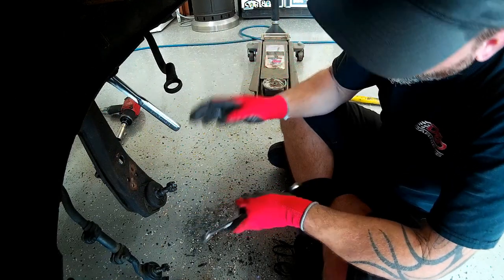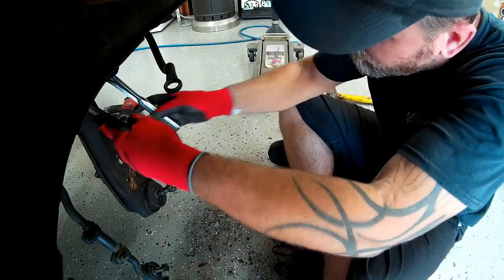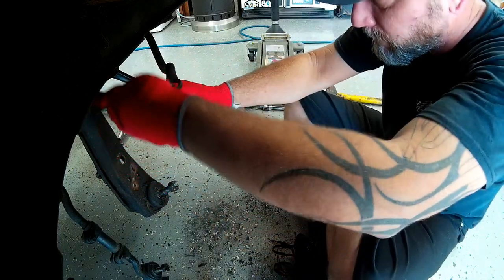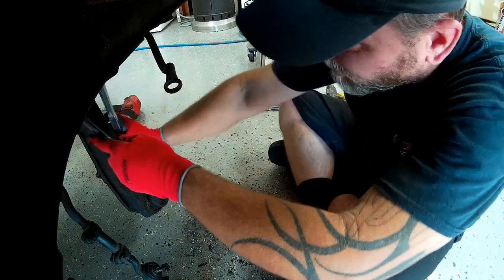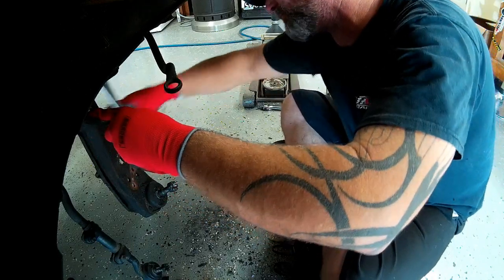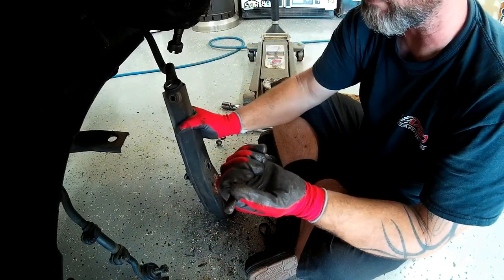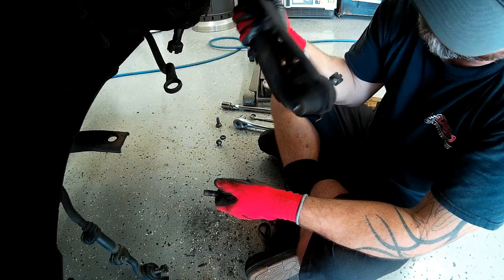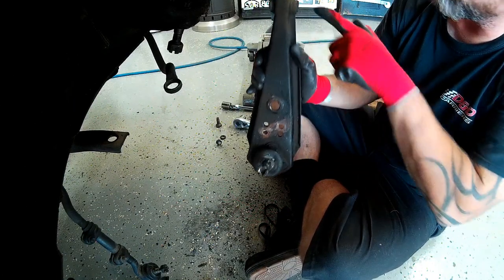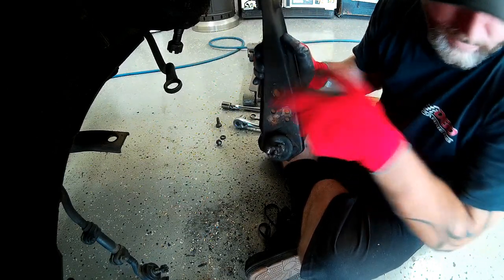Now with everything disconnected, we just have to remove the lower control arm itself. And there we go — one removed lower control arm. Our new replacement part includes the ball joint and the bushings all in one complete assembly, so this whole piece is going straight in the dumpster.